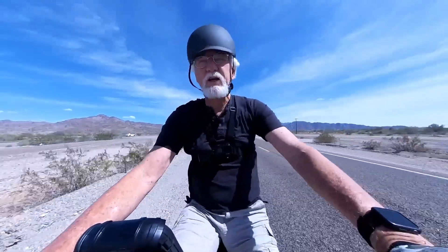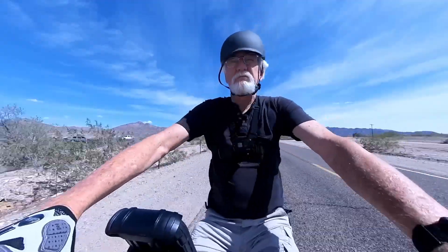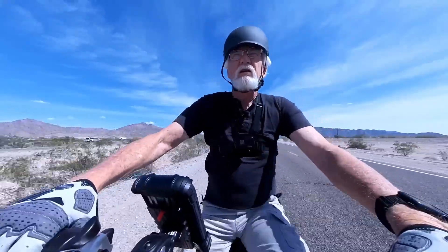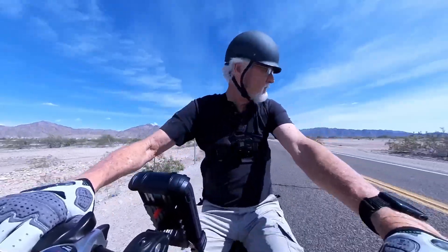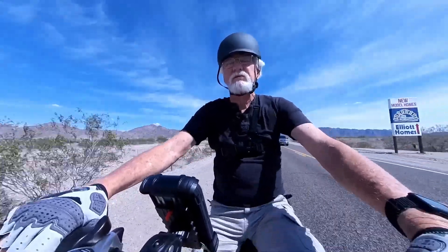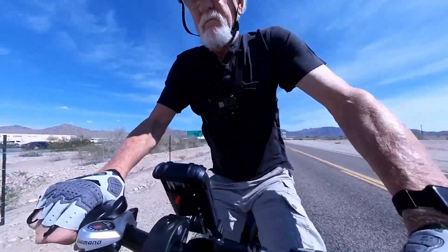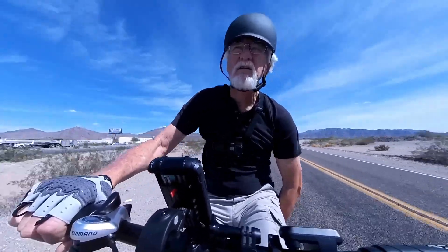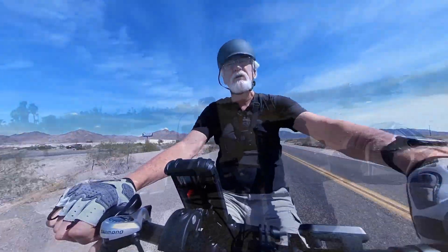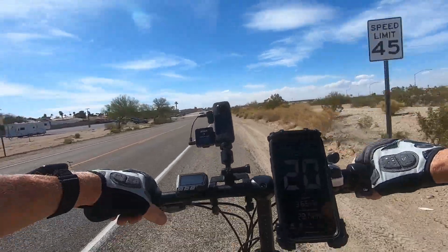Still going 26-27 miles an hour. Wow, very impressive. The front shock absorber seems to have some pretty good response — that's a pretty good shock. I don't feel much on the seat spring. We must be going up a bit of a hill — it's slowing down quite a bit, down to 20.